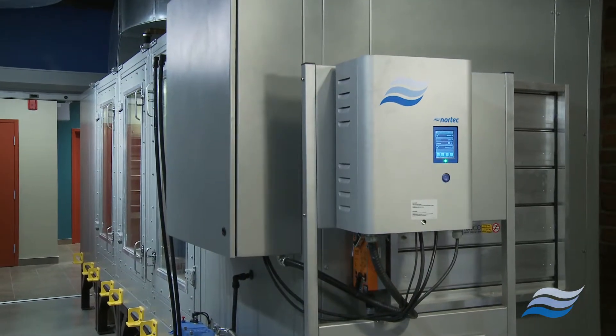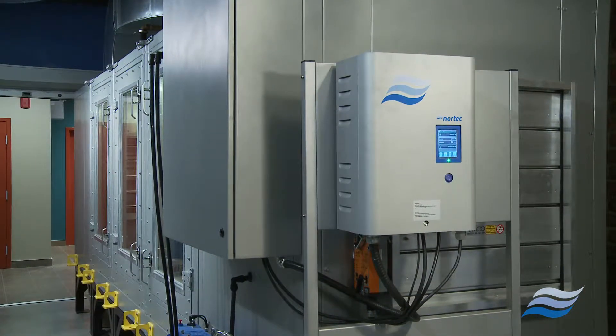The ME series humidifier is a fully packaged adiabatic induct humidifier that is easy to install with the added benefit of free cooling, reducing the need for mechanical cooling, increasing energy savings.